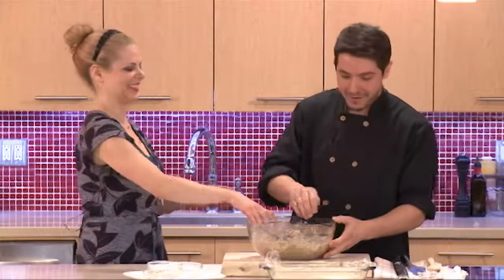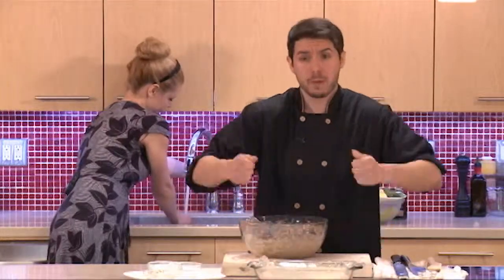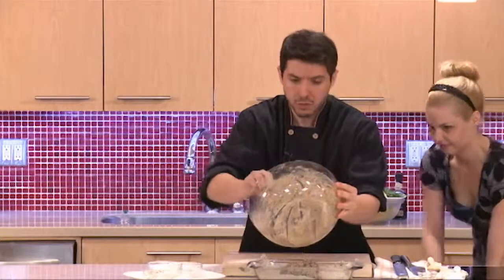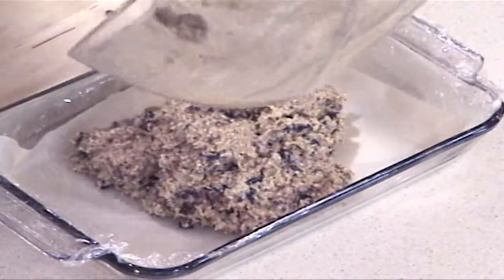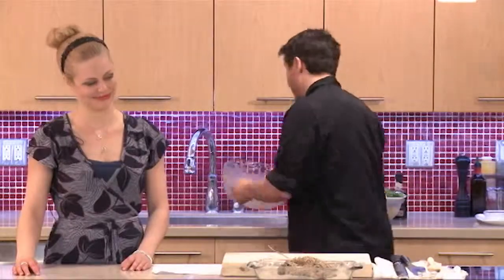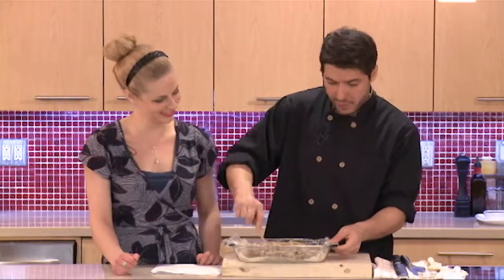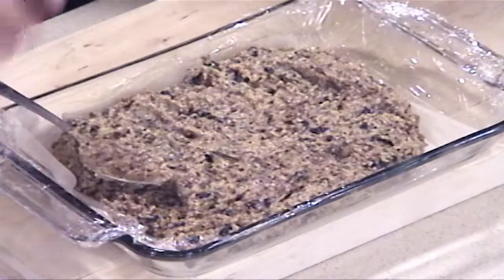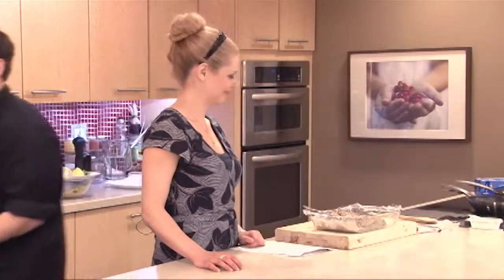Now what you want to do — with your hands in there anyway — is put it into a baking sheet. I've lined the bottom with some plastic wrap and a little bit of parchment paper so it's easier to take out. Pour everything in and press it down so it's about three quarters of an inch to about an inch in height. Spread it until it's nice and flat, then put it in the freezer to set for about 20 minutes or so, just until it's nice and solid.